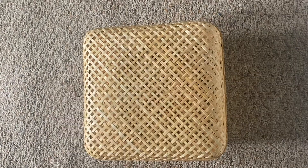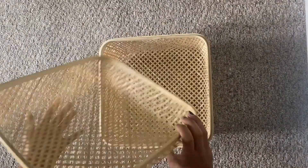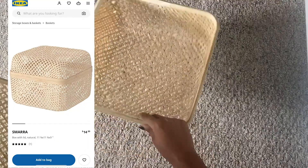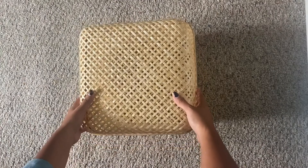We are going to start off with one wicker box and some twine. This box is really nothing special, just a lid and a bottom. Pretty minimal, but we are going to be transforming it into a maximalist picnic basket.